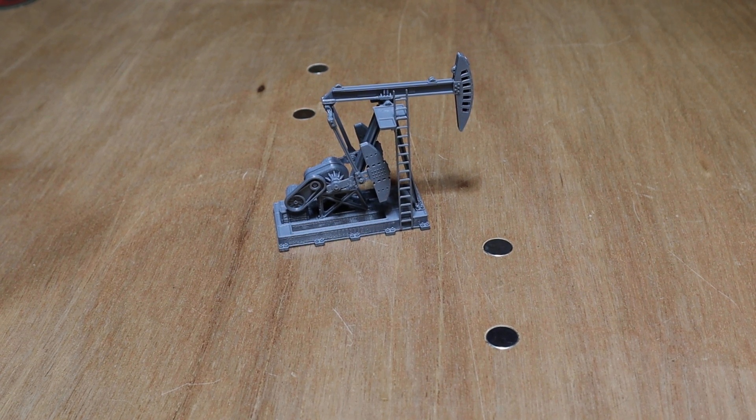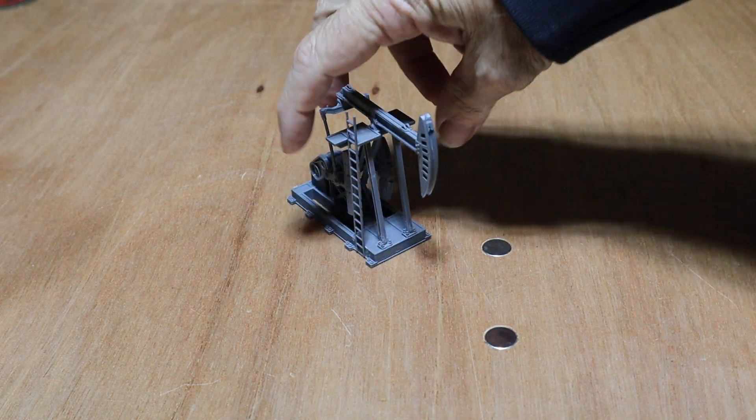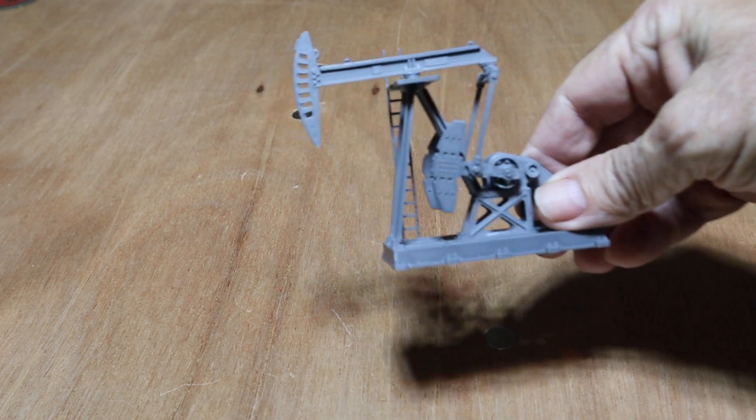Hey guys, it's Greg, Gamers with Coffee. Alright, here is an update on that oil pump that I got for the table. Check it out.